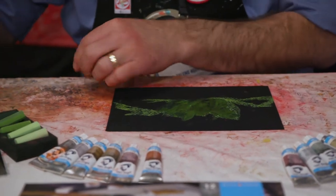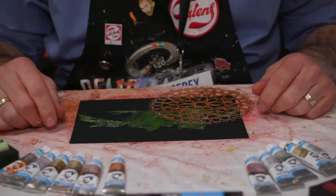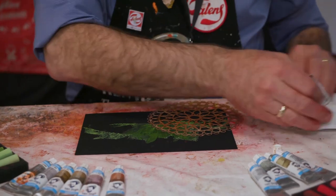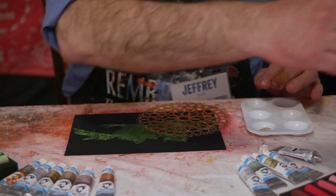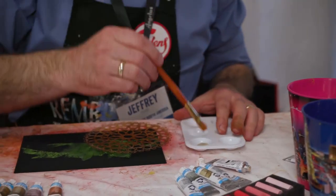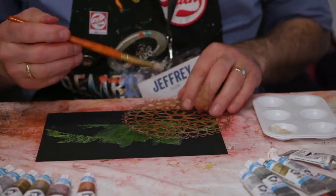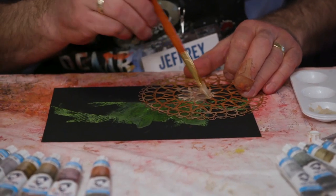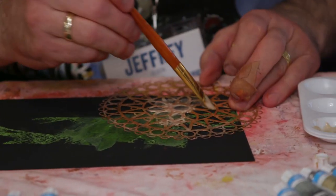The next thing I'm going to do is use a stencil. I'm going to lay that down and show you what the Interference Colors look like just by themselves. I've got an Interference Red here. When you put it in the palette, it has kind of a pearlescent look to it, but on the black paper you really get an explosion of color. If this was on white paper, you'd barely be able to see the reflection of it — but compared to what it looks like inside the palette cup, it's a totally different experience.